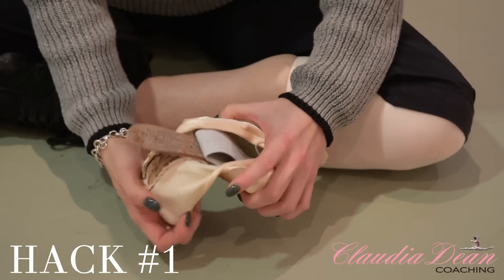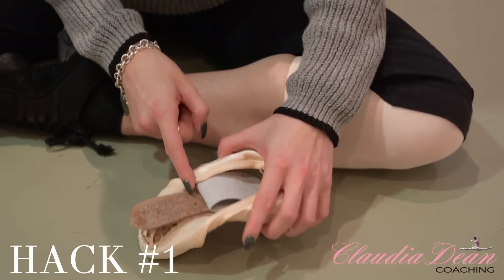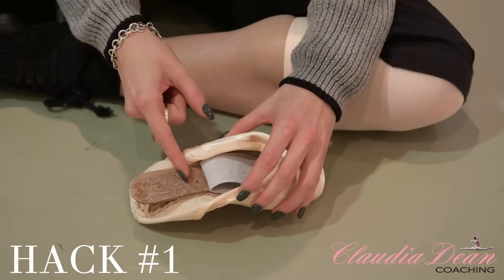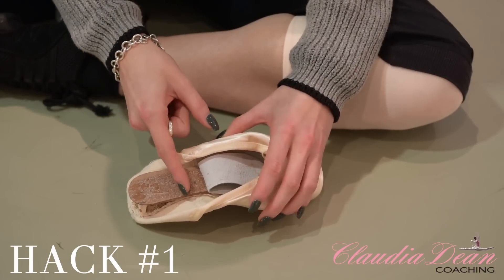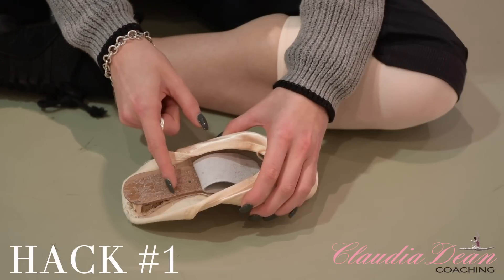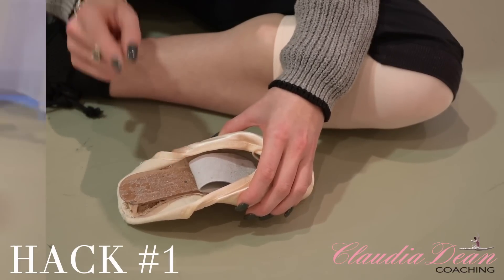Now depending on your foot — for my foot I needed to cut the shank about one centimeter away from that nail right there. Mine is going to be cut about here. If you find you've got quite a low instep you might need to go a little bit lower. If you find you've got a quite high instep you may need to cut even higher — you might need to go two centimeters up. It just depends on your foot. Just a disclaimer: if you are young please have an adult supervise you or get your parents to do this for you.